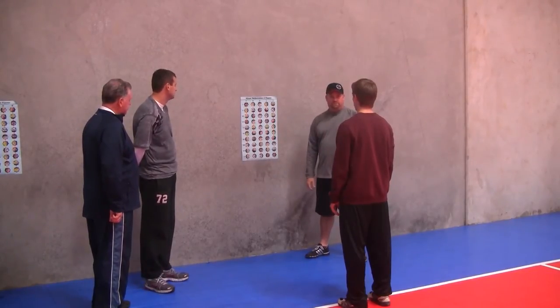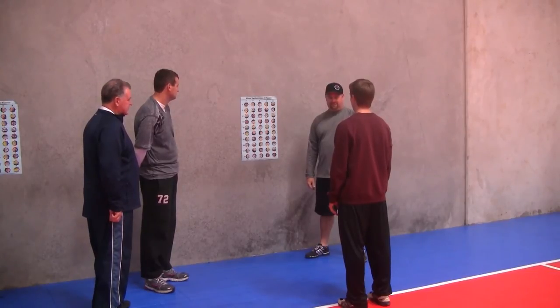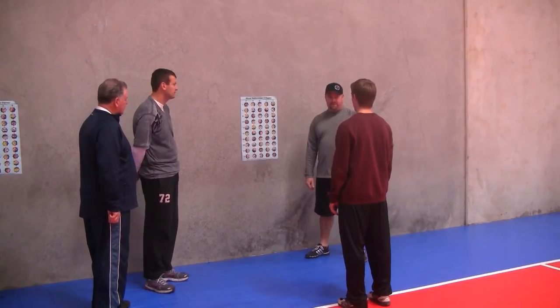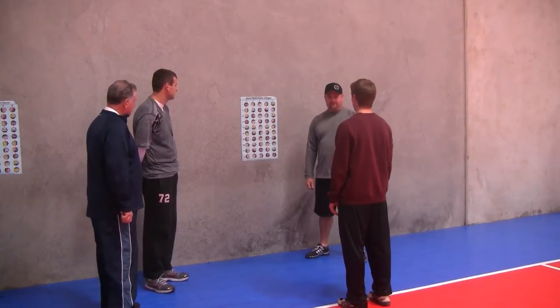Chase begins the drill, calling out the ball behind each even number: volleyball, basketball, football... basketball... basketball... baseball... football.